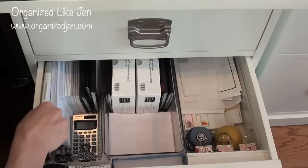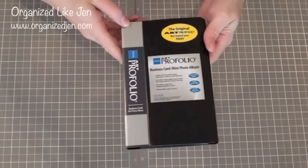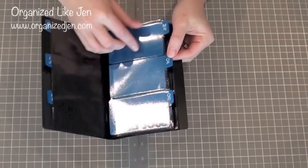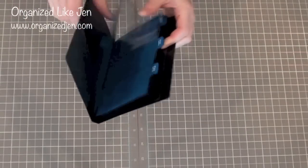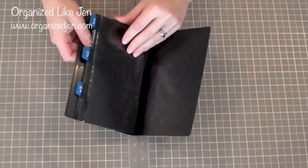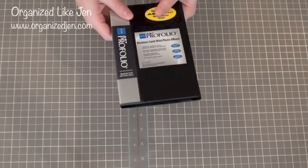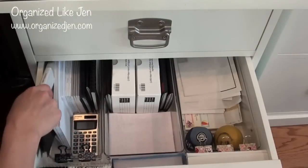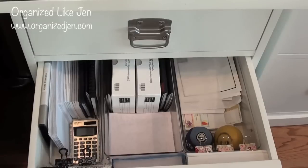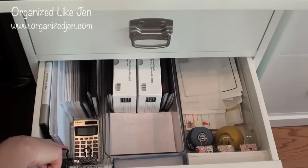I also have a new purchase: a business card file from the Container Store, which came with alphabetical tabs. I used my label maker to label the tabs for what I wanted: health, finance, home, hair, landscape, pet, realty, travel, shopping, fitness, family, and friends. I used to have my business cards organized with a binder clip and I couldn't see them — now I can see them all. I also have a calculator and some extra binder clips in here.